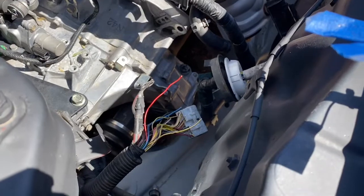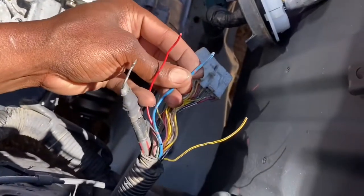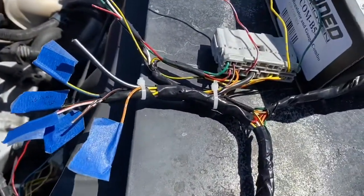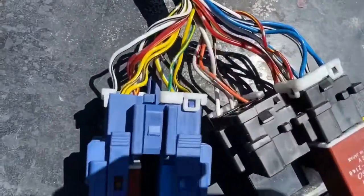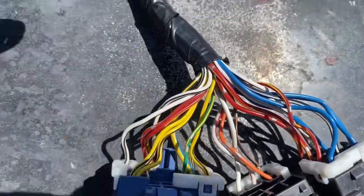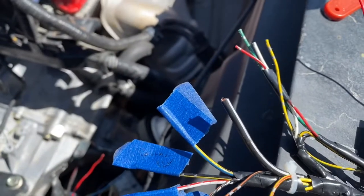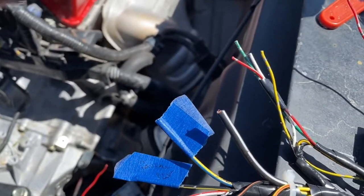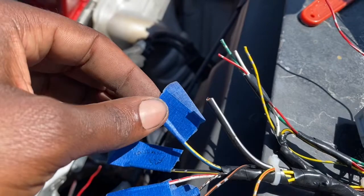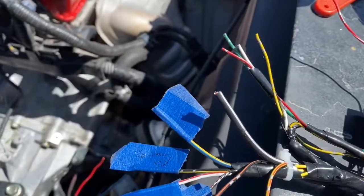Now that we've got starter and alternator taken care of, we can go to fuel. Fuel is gonna be our blue with a black line. Instead of doing that off a relay, I'm doing it off the original harness — this relay right here. I'm going to supply power to it and that will give me the prime. I don't really like the fuel pump just keeping on while the car is off, so this is a better setup. That's gonna go to this yellow with blue stripe wire.